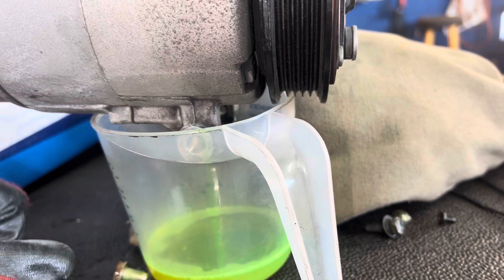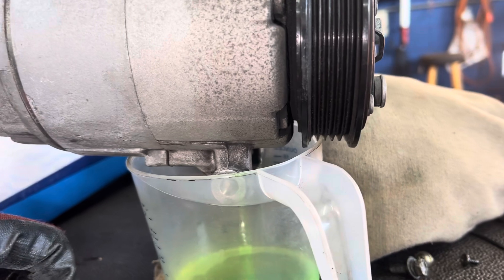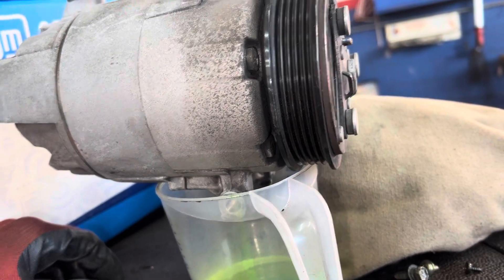So it was over-oiled. It has a large oil capacity. You know those guys who think more oil is better, so they just put more in. I can imagine how much more oil is still in the system.